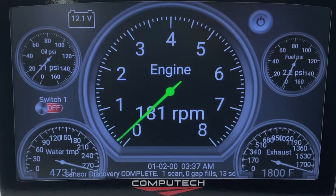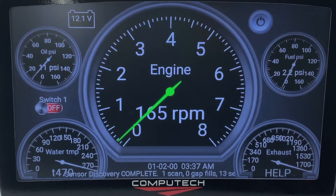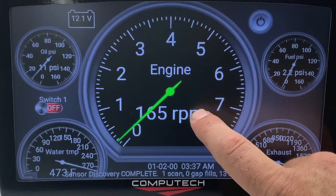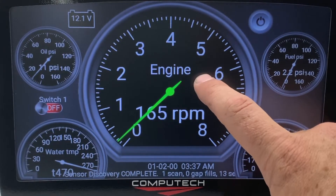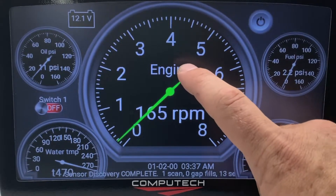The next thing we want to do is customize the gauges for your particular setup. We have oil pressure here — you may want to have boost pressure, fuel pressure, or water temperature there. Right now we can't click and do anything on the gauges. This is by design, so we don't want you to accidentally do something when you don't mean to.